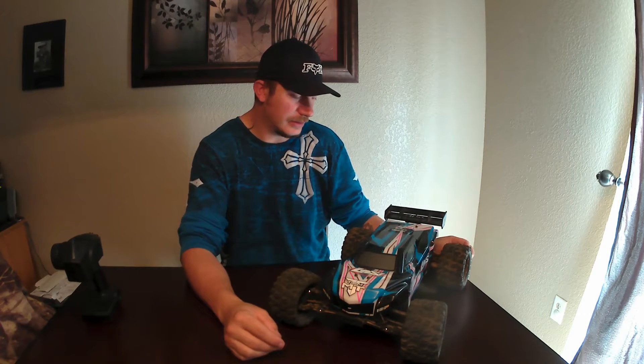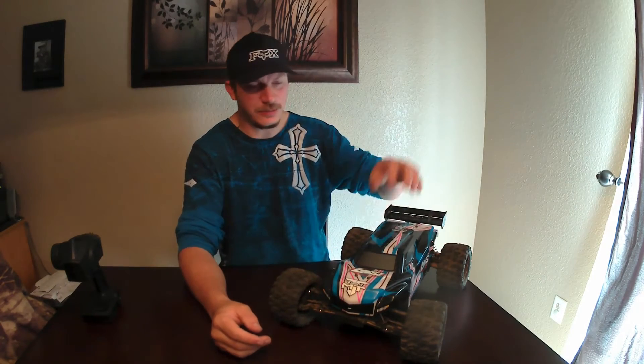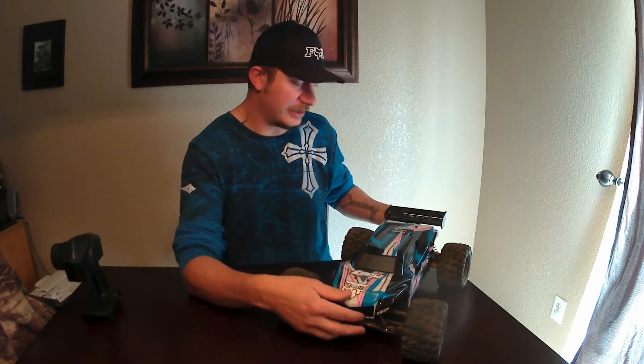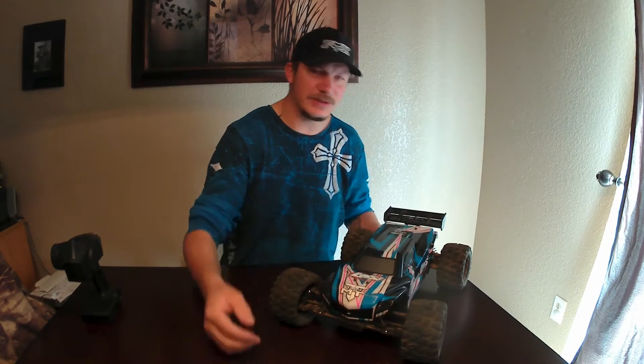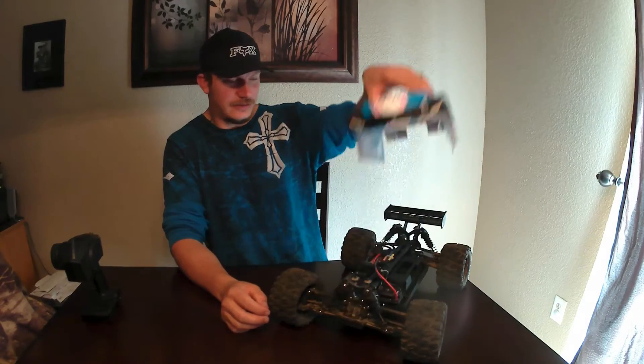The plastics on this thing — I have not had one single issue with the A-arms, the rods, basically everything. Even the body: this body has taken quite a bit of damage and it's got a few scuffs on the front, but as far as cracks and that type of stuff, it's a really durable body. We're going to get into the durability here real quick.